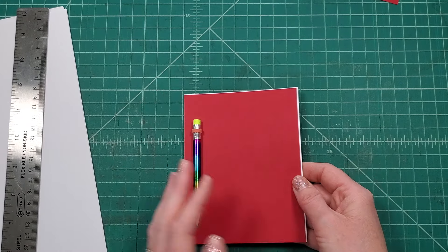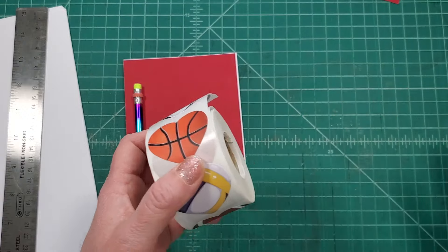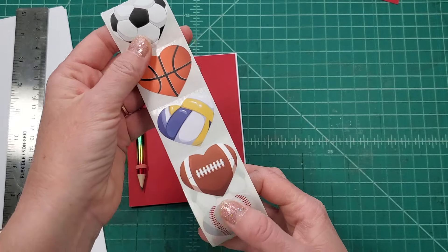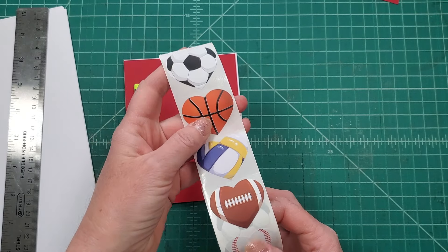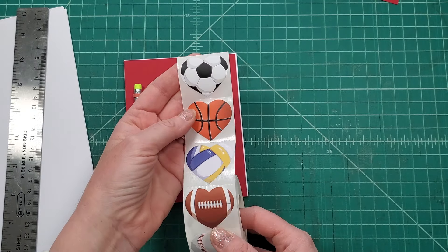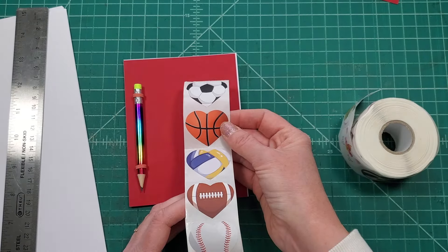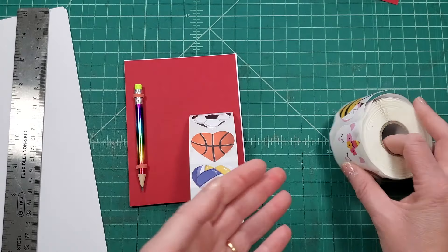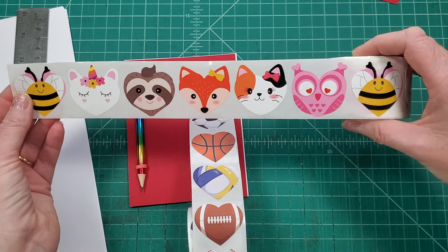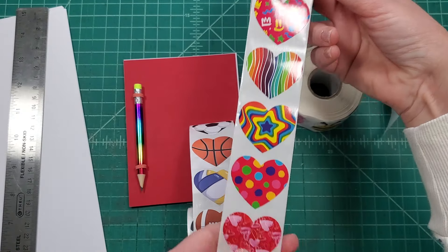Now you have a blank book. Depending on the age and artistic ability of your child — no judgment — I'll show you some of mine later. I'm a bookbinder for a reason; there's a reason I'm not a painter. I found some great stickers and I'll link everything below. If you have a really young child, they can just stick stickers onto the cover; maybe you write the recipient's name on the cover. I thought these were super cute, and there are also some fun heart designs.